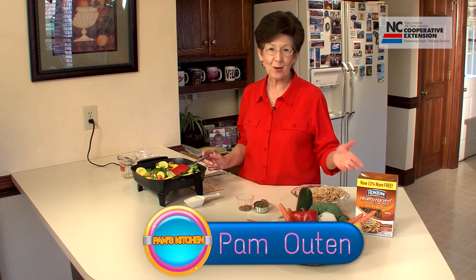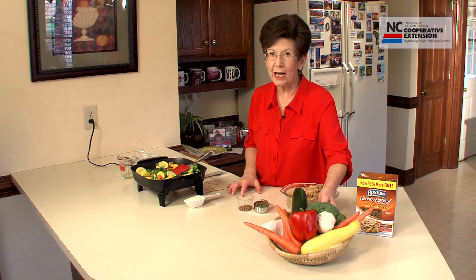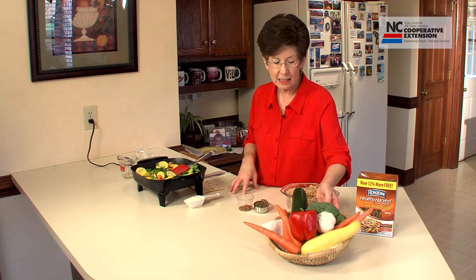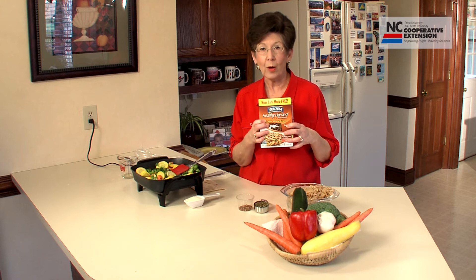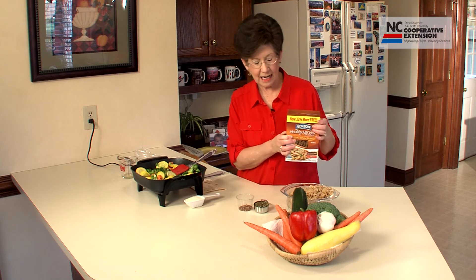Eating the Mediterranean way focuses on about seven principles, and three of those principles are right here today. The first principle is eating lots and lots of fresh vegetables — that's one of the main parts of the Mediterranean diet, and today we're enjoying six different vegetables in the whole wheat pasta. Another important part is using whole wheat pasta, whole wheat bread, and whole wheat grains in any form.